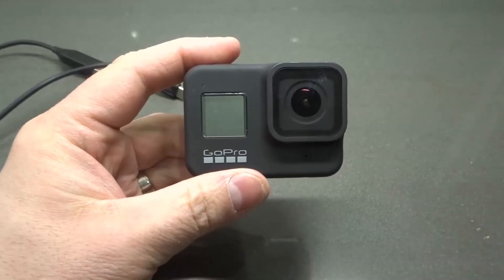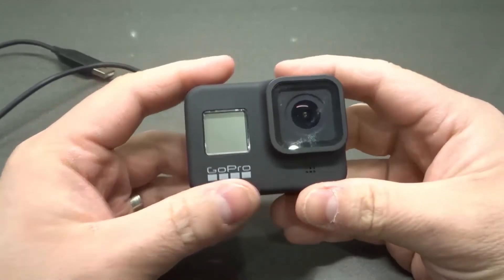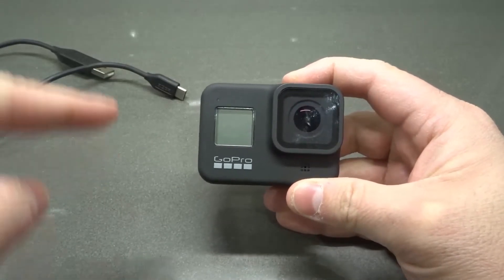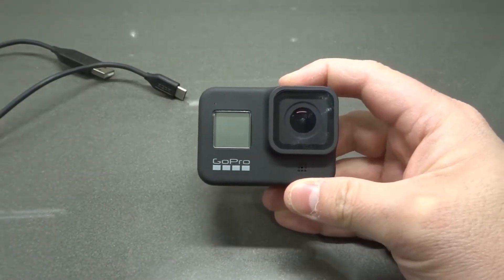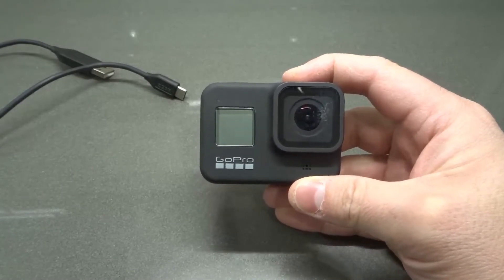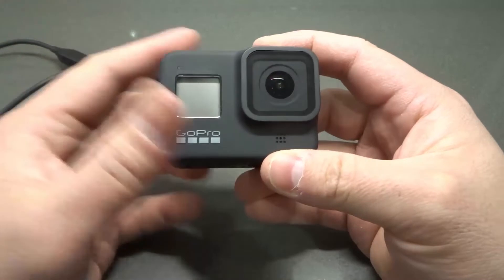Hey everybody, I'm here today to talk to you about a GoPro Hero 8 camera that is not connecting to the computer. I'll be going over how to fix it easily in this very simplistic tutorial.